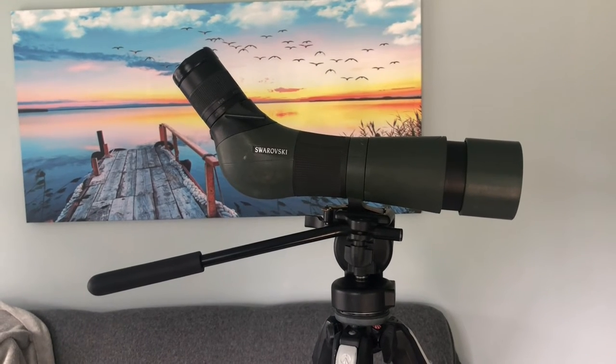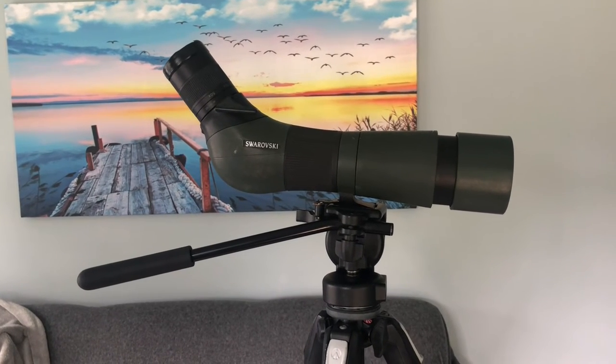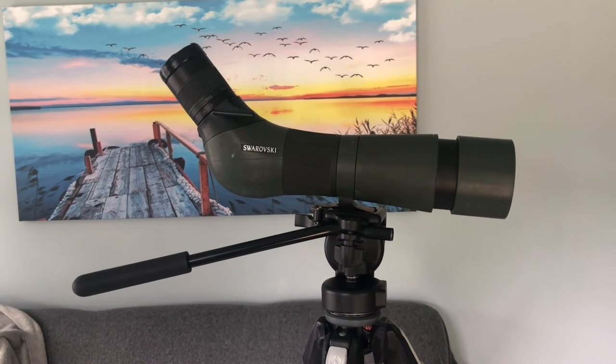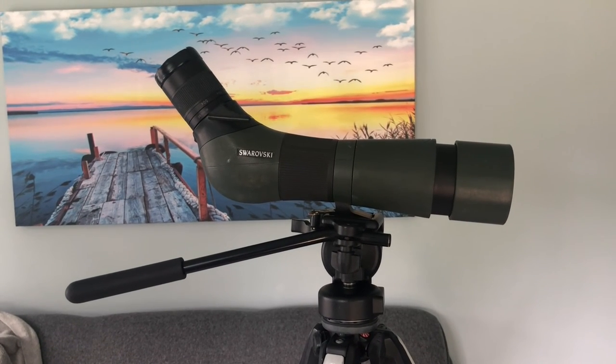That's how you remove and reattach a tripod head. If you like this video please give it a like, and for more birding content please subscribe. This is David Brown, thanks for watching.